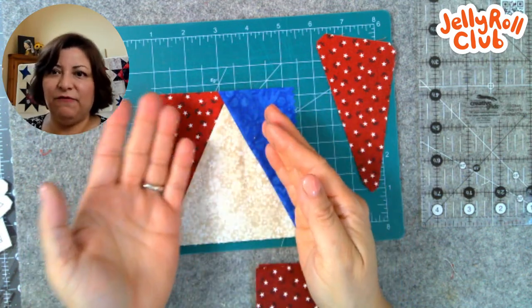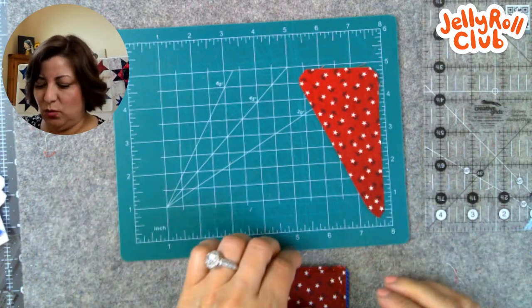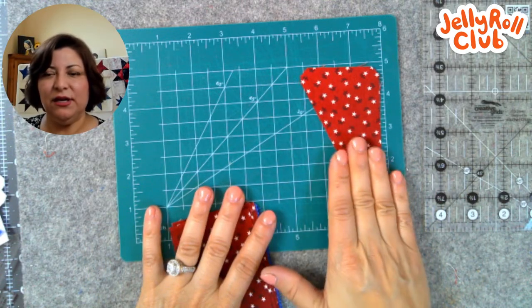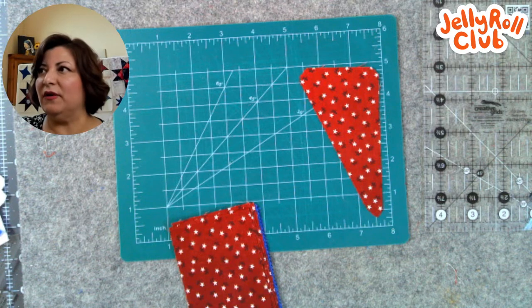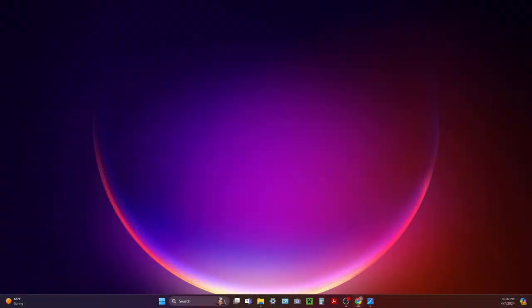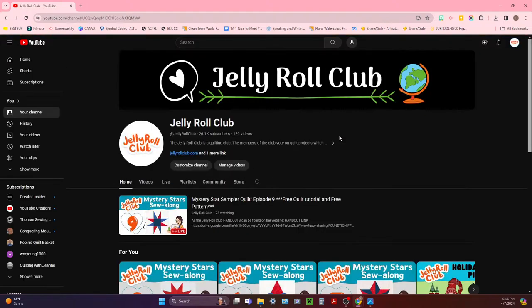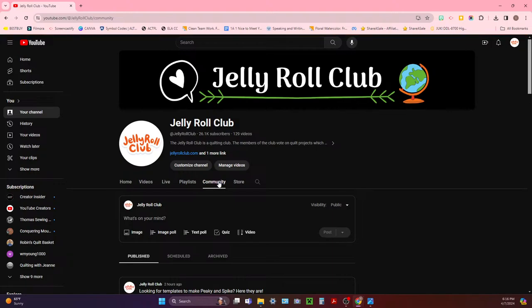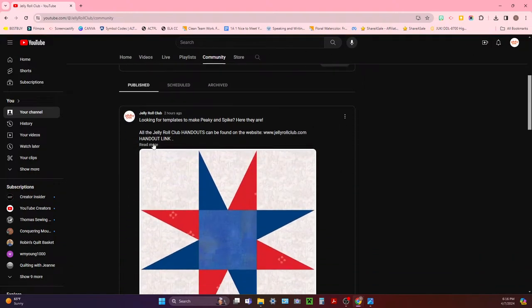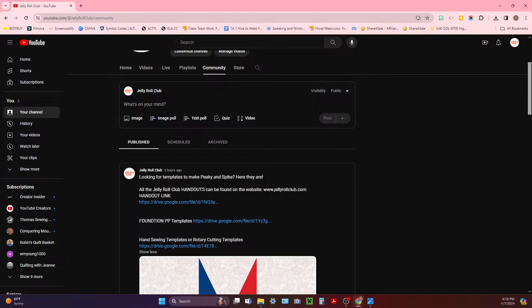I've already added one of the handouts and will add them to the website as well. You can find any of my handouts on the YouTube channel. If you go to the YouTube channel and view the community tab, there's a link — when you open it and click 'read more,' it has all of the handouts: the foundation paper piece handout, and the hand sewing and fusible method. They're all listed under the Peaky and Spike image.